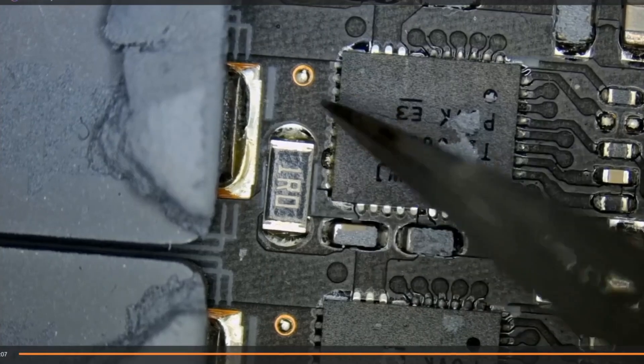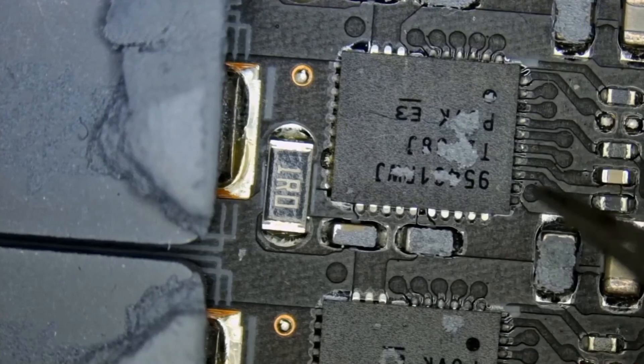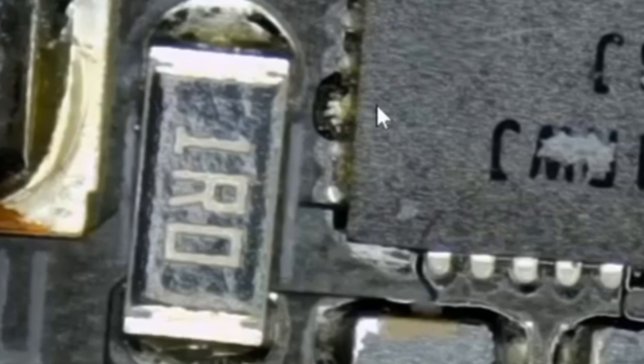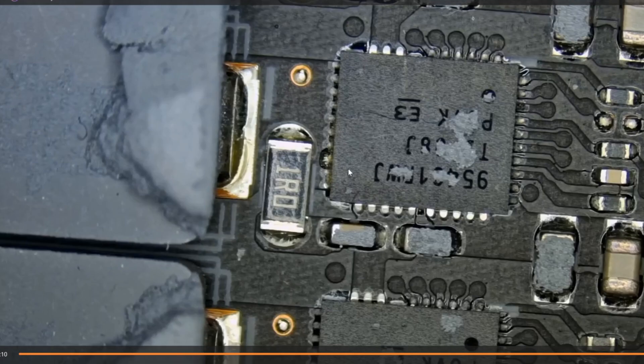Then I noticed something: a solder blob on one specific DR MOSFET, which I'm pointing to with my tweezers. A blob like this is a very good indication that the component got hot to the point where solder liquefied and pushed out a blob. Looking at the rest of the DR MOSFETs, you will not find that blob on any of them from any side. So this one specifically had the blob, and that's the reason I pushed the record button — I wanted to share this. Since I couldn't find a heat spot, I focused on visual inspection and found this.